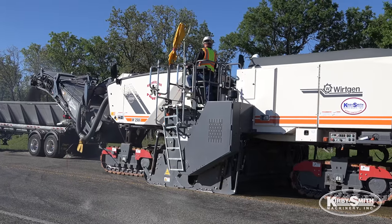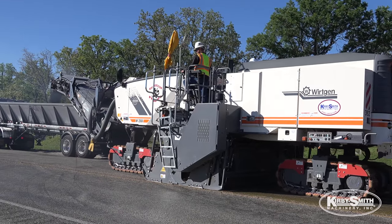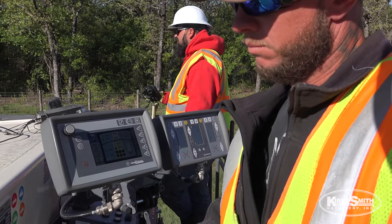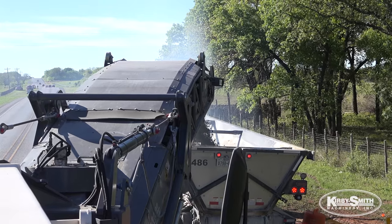Chuck takes care of everything else down on the ground. There are controls up top for you to do it, but we like to have two to three people running it all at the same time so we know that the job is getting done the right way.